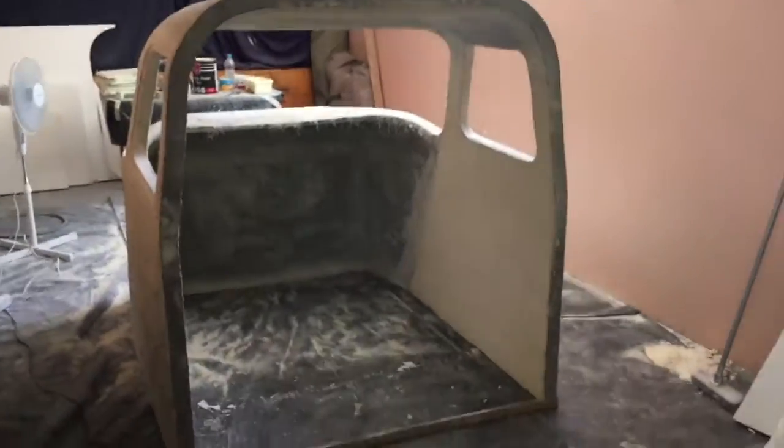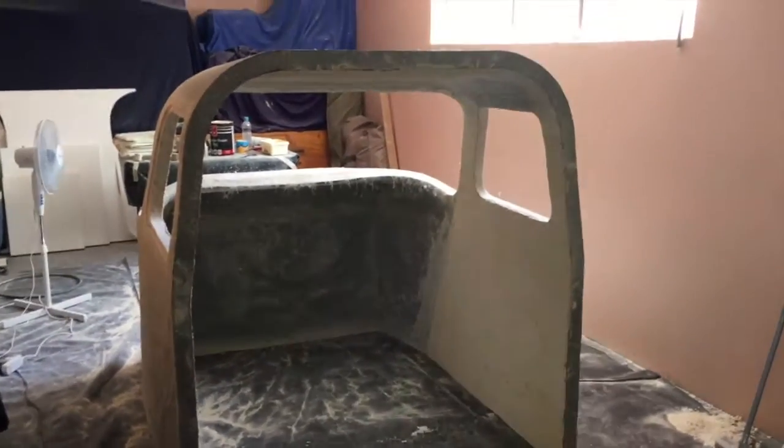Hello everybody, my name is Vian. Since my last video about my piano build got quite a lot of views, I decided to show you guys another project I'm working on.